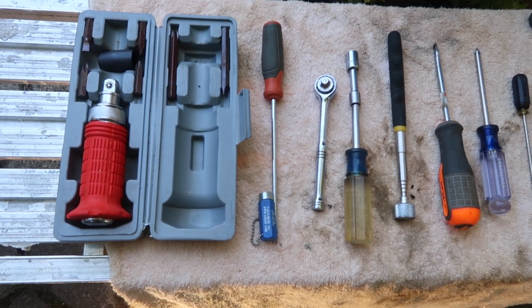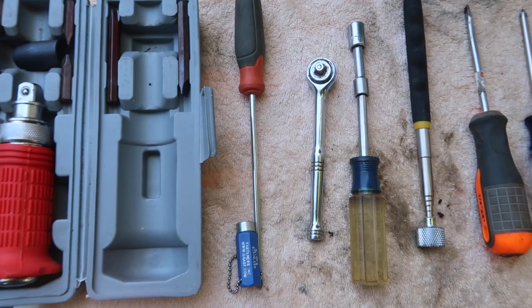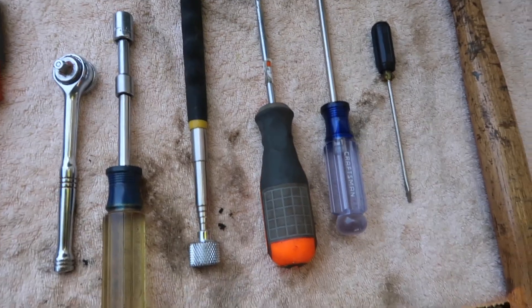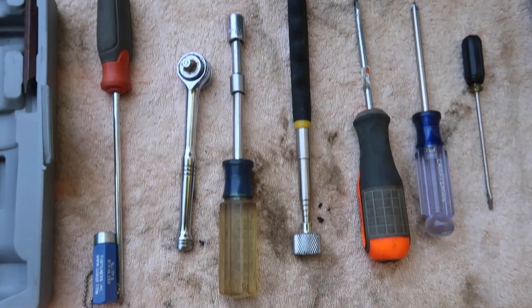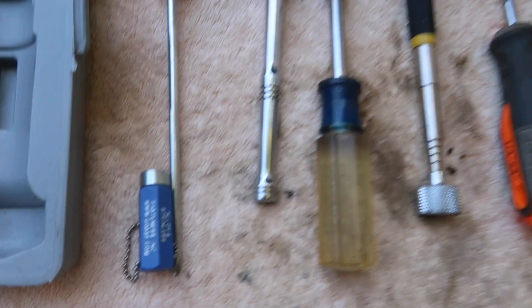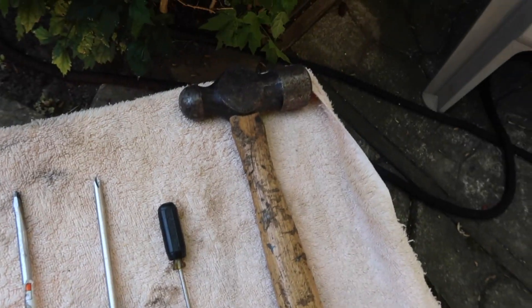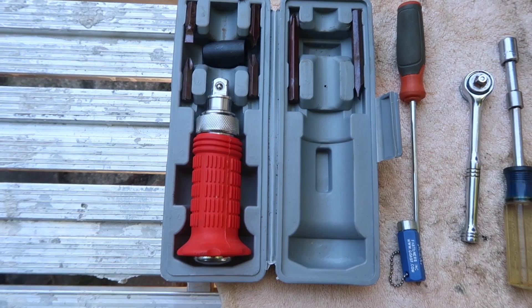Here are the tools utilized: to put the actuator in you need an impact screwdriver, regular screwdrivers, Phillips screwdrivers, a small flat screwdriver used to pry off some of the panels, a little extension magnet and small magnet because we lost some screws inside the door during the install, and a hammer to hit the impact screwdriver to get the three large Phillips screws off the lock. That's what it takes.